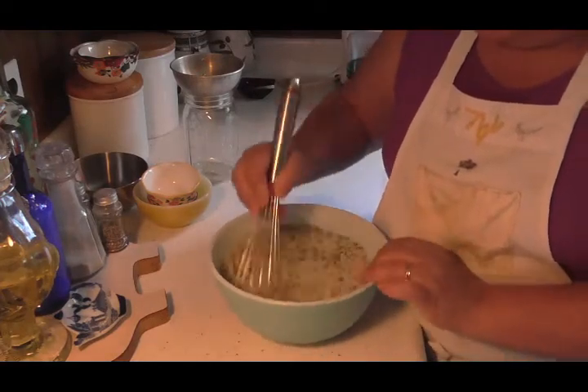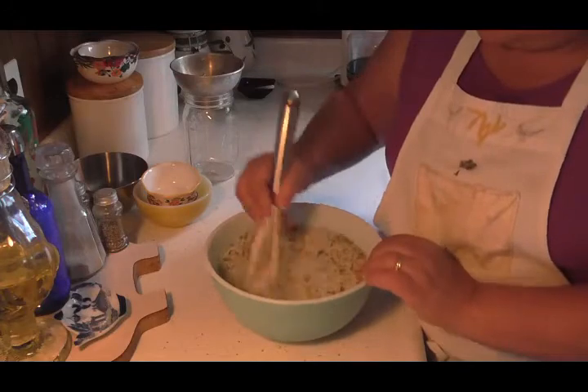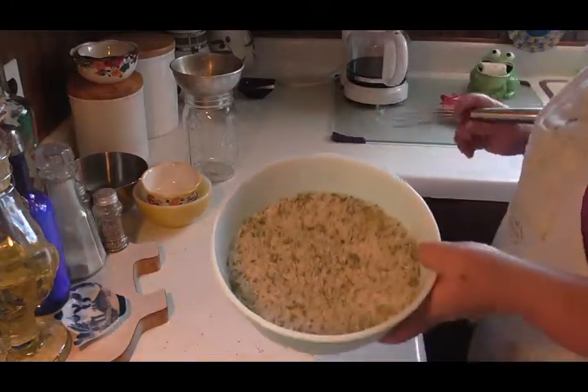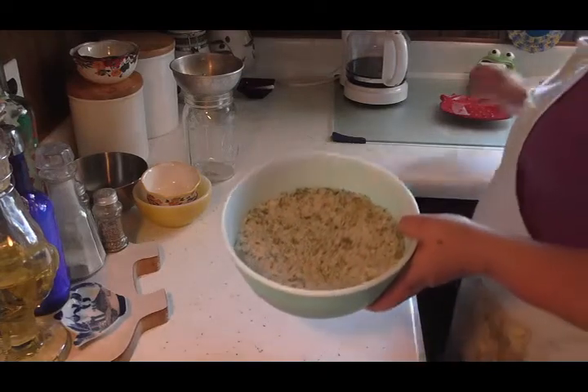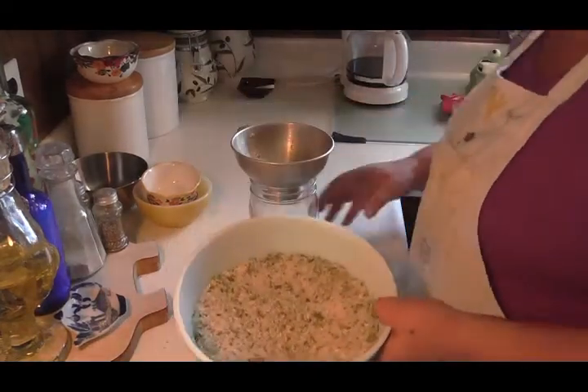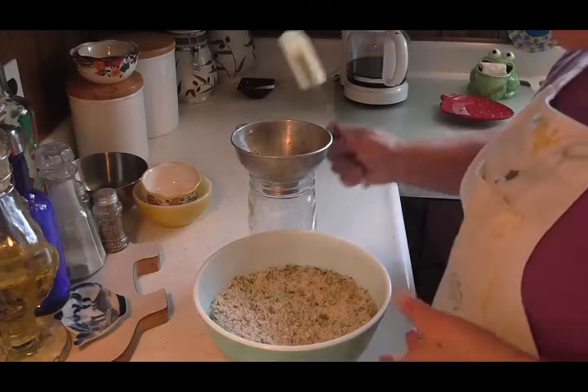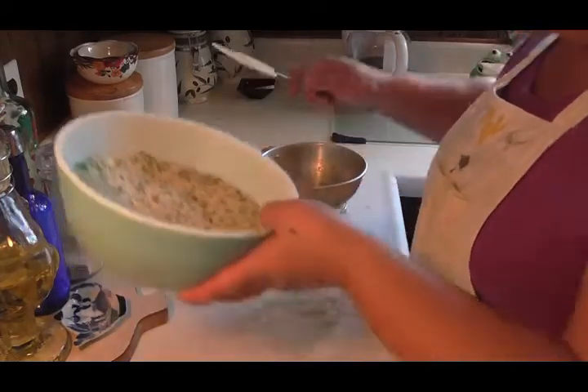I got that all put together — see how nice that looks. Now I'm just going to slowly put this in my jar. Friends, you can even just shake it up right in your jar too.